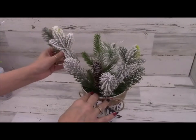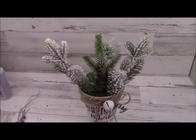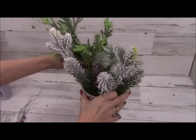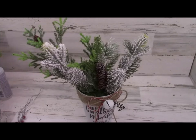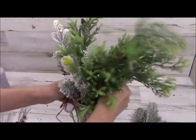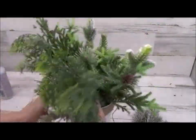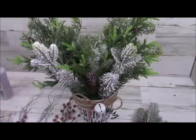Any Dollar Tree greenery you can use, of course. The type of greenery I put on one side, I put the same on the other side — that makes it easier for me since I'm not a floral designer. So I put one piece on the left, then the same on the right. This is some greenery from Hobby Lobby. I had a little trouble poking this one in, but I got it through that moss sheet.